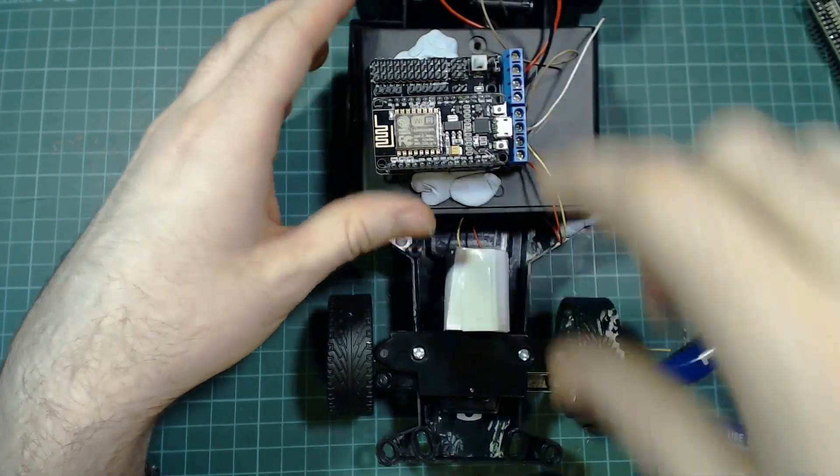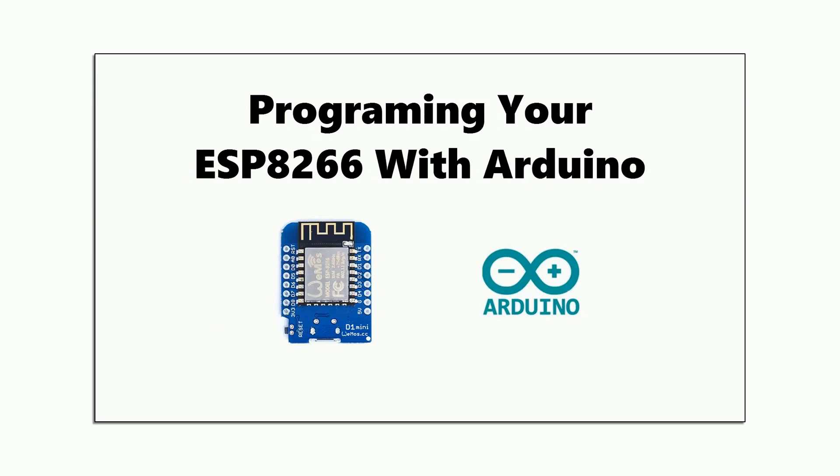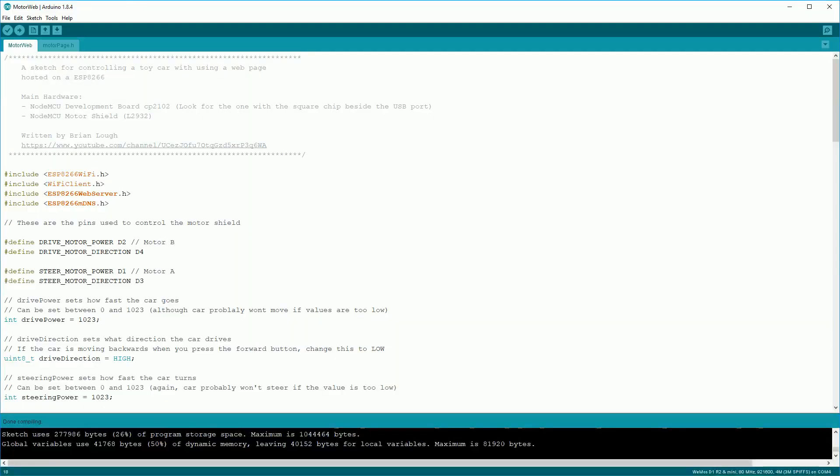It doesn't matter which ones you put into A plus or A minus — we can fix that in code later. Once you have all the wires connected up, that's actually the electronics portion of the project fully complete. If you're new to Arduinos or ESP8266s, there's some software that you'll need to set up on your PC before you can program your board. I have a five-minute video covering this topic. When it comes to installing the driver, make sure you install the CP2102 version. Once you've got that installed and tested, go to the GitHub page for the project and download the zip. Extract this file and load it into the Arduino IDE.